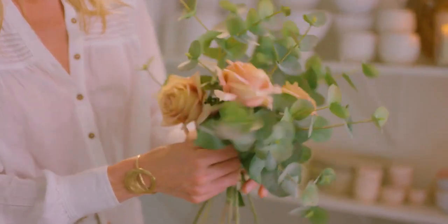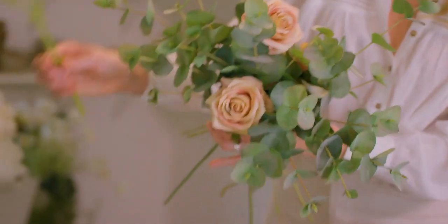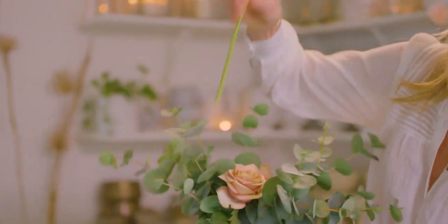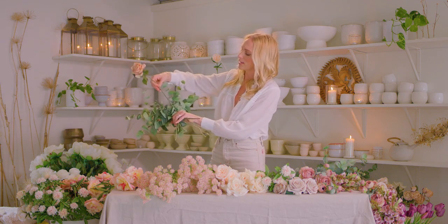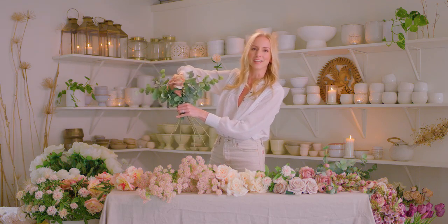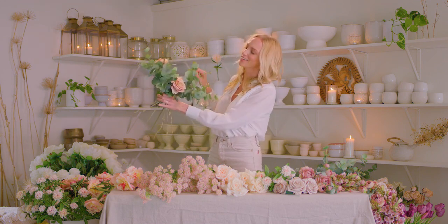Place your heavier focal blooms first, down low, like keystones that will help you start to develop that depth and layering. Think of each flower as though it is a word full of meaning and sound. Place each stem like a note of music.